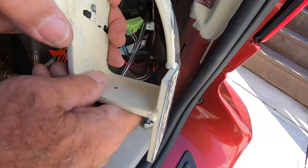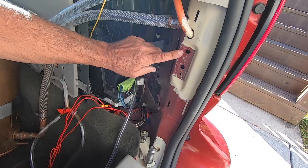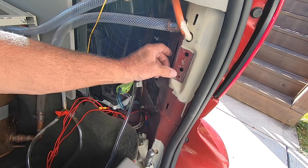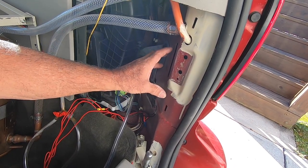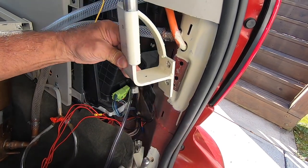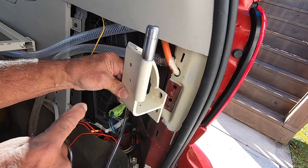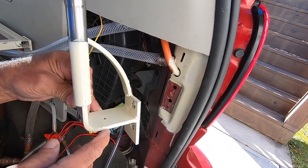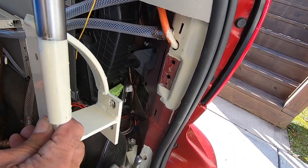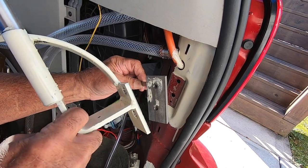Then on the top, this is factory — these are factory holes. I wanted to use whatever was available without punching new holes into the body and weakening it. So, I made this plate first that fit that, and I originally just had this angle iron and this with the pin on it.